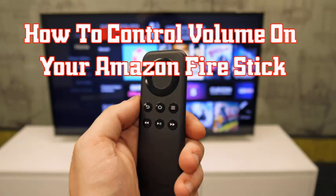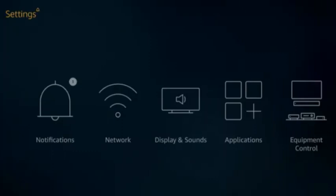First of all, I am going to explain how to pair the Fire Stick remote for volume control. Pairing a new remote with your Fire Stick is super easy, and it can also help you if you have an unresponsive remote. Here is how to do it.